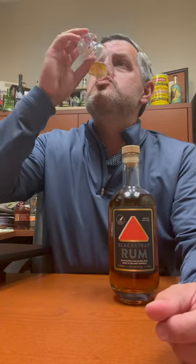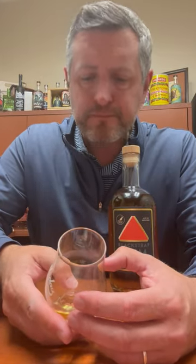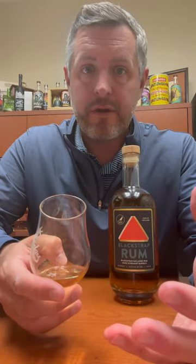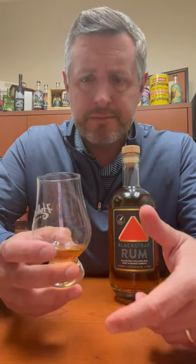Let's take a sip. Really perfect weight and mouthfeel. Almost sips like an XO cognac or something — just really silky smooth. Sits right on your palate. Then more of that fruit comes in. The fruit's very subtle. The oak influence is very subtle. It's a very well-balanced spirit in the mouth.